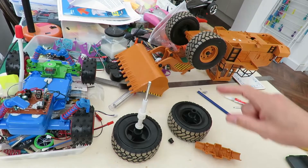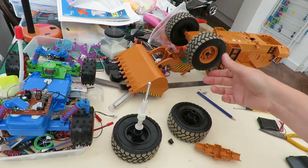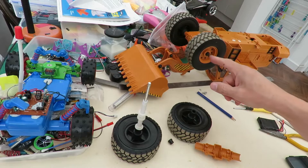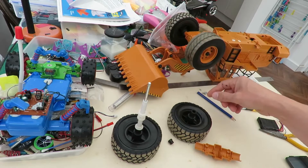Hi guys, having another look at this radio controlled scraper. I didn't know what to call it before but I noticed it's got 'scraper' written on it in several places, so we'll call it a scraper.